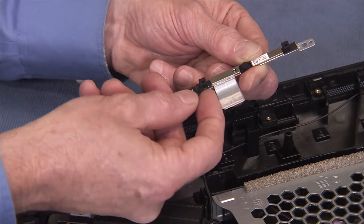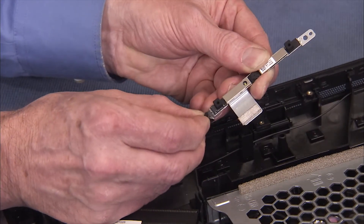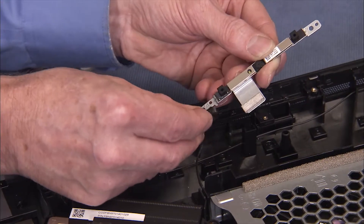Peel back the tape over the connector to the webcam board. Detach the connector from the webcam to fully remove the webcam assembly from the PC.